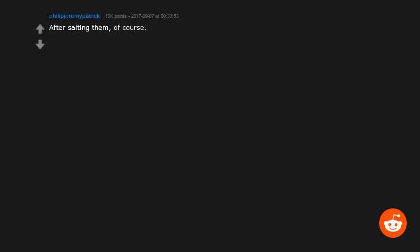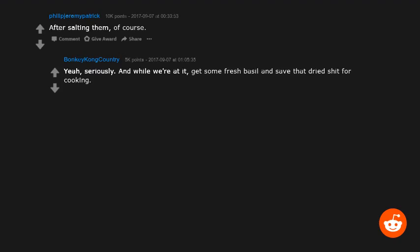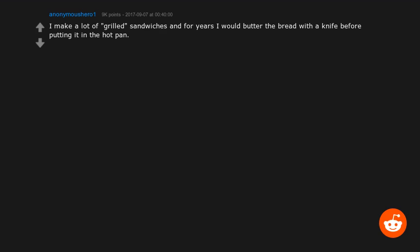Yeah, seriously — and while we're at it, get some fresh basil and save the dried stuff for cooking. I make a lot of grilled sandwiches, and for years I would butter the bread with a knife before putting it in the hot pan. When the butter was cold, that was super annoying to do.